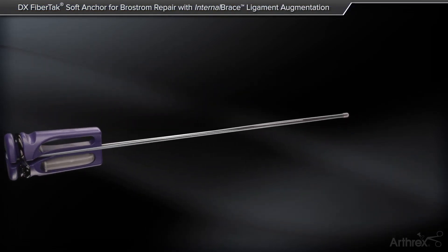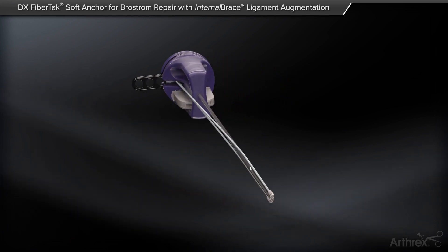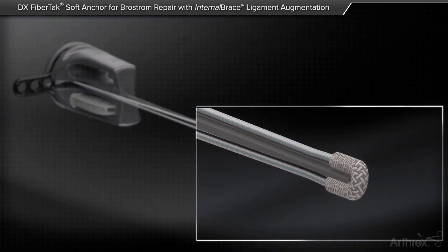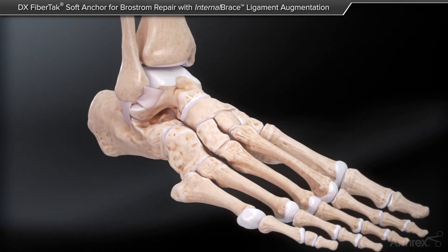The Arthrex DX FibreTac is a small soft suture anchor that can be inserted with a 1.35 mm drill hole. The DX FibreTac comes preloaded with a number one fiber wire suture and needles attached, perfect for usage in open procedures.